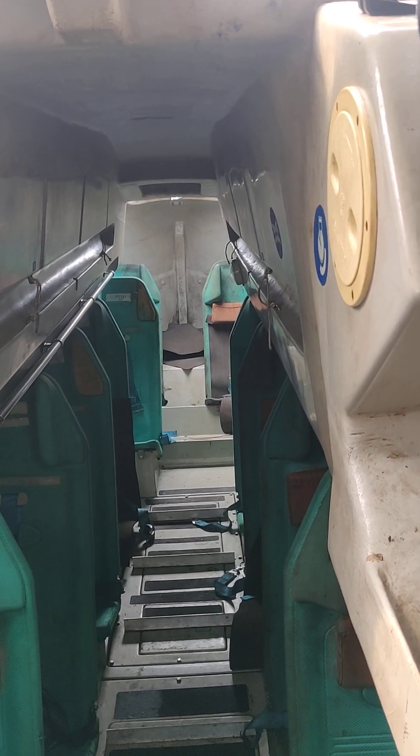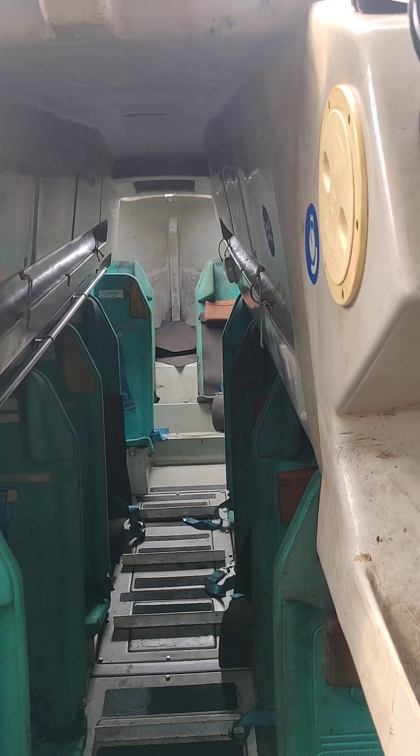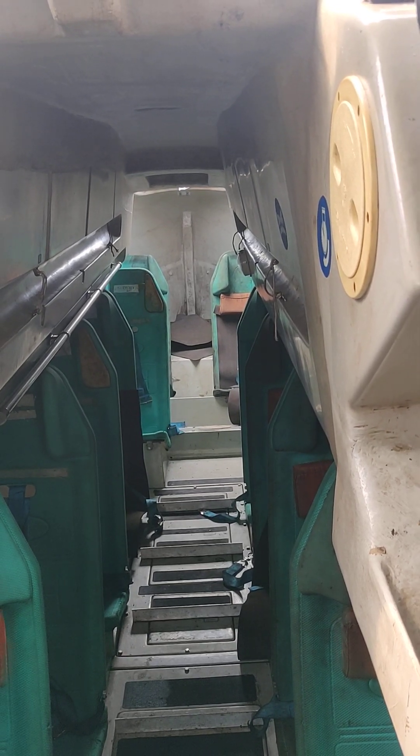It has seven hatches, is 229 meters long, and 32 meters wide. If you want me to make that video, please like this video and subscribe to my channel.